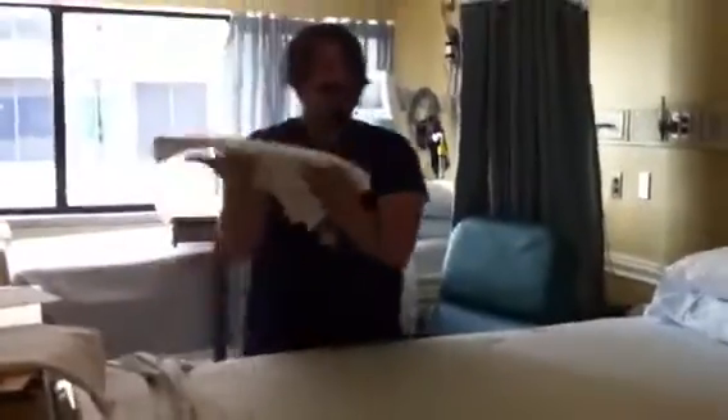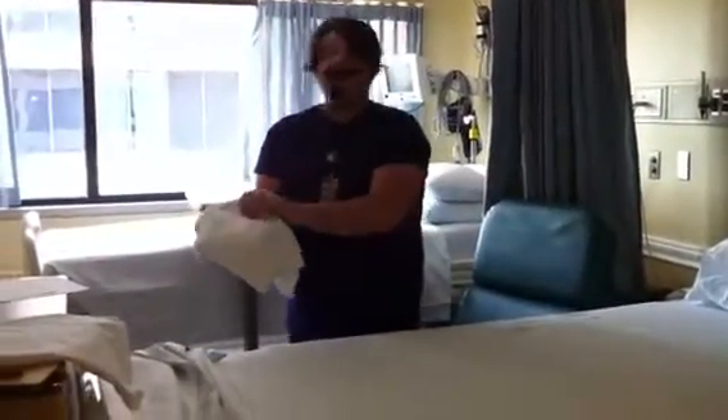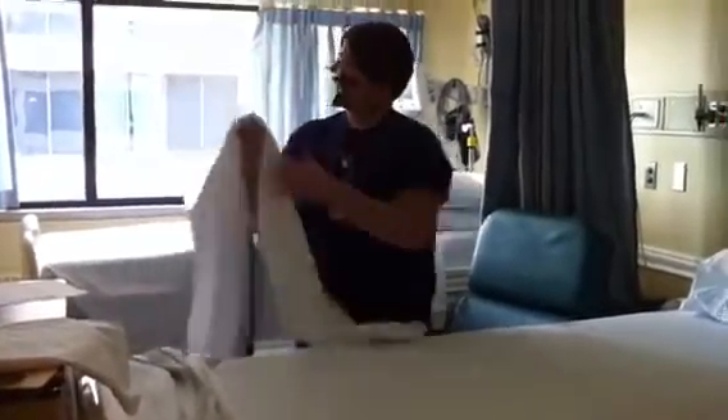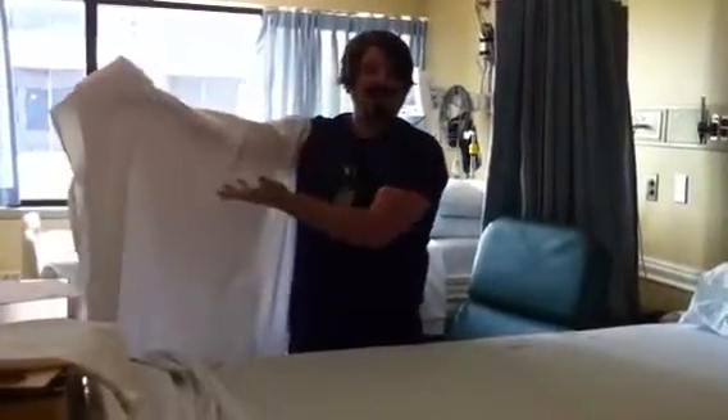You take your draw sheet that comes assembled this way — it comes this way every time, no mistake. You take it and fold it like you always have with every draw sheet we've always ever done. Like this.